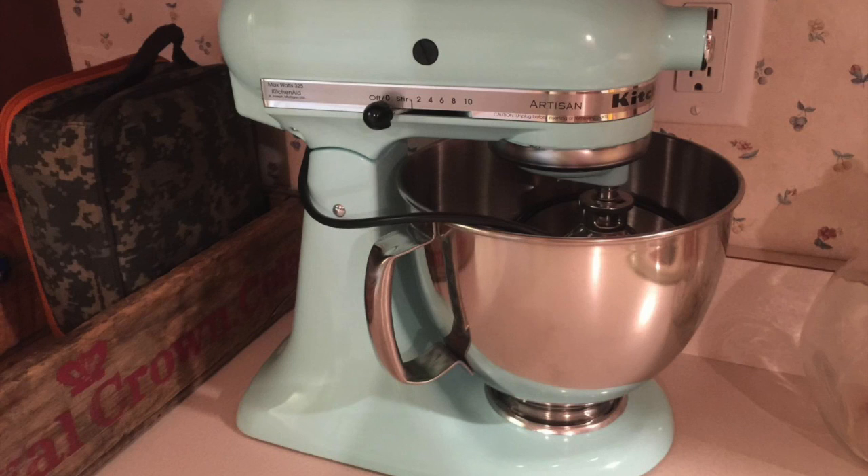I really can't say enough good things about this mixer. Once you try it, you'll wonder how you really lived without it. It's great for baking, cooking, or any kitchen task. If you have any more questions about it, leave them in the comments below. Thanks for watching, and have a great day.